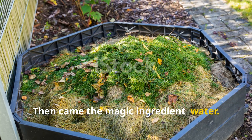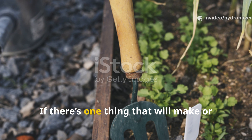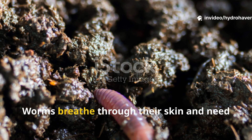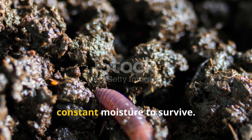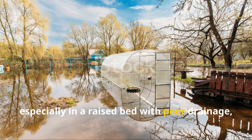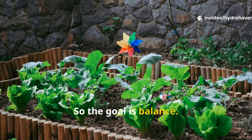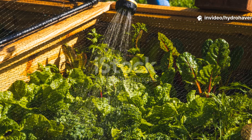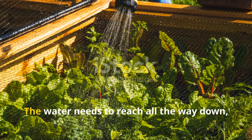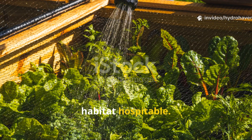Then came the magic ingredient: water. If there's one thing that will make or break your worm habitat, it's water. Worms breathe through their skin and need constant moisture to survive, but too much water — especially in a raised bed with poor drainage — can drown them. So the goal is balance. After building the layers, I thoroughly soaked the entire bed so the water reaches all the way down, activating decomposition and making the habitat hospitable.